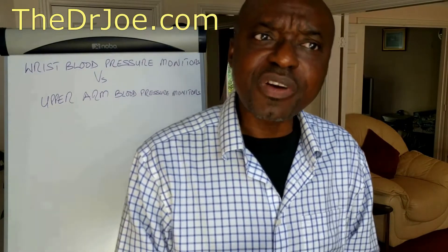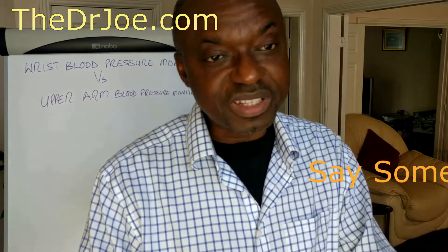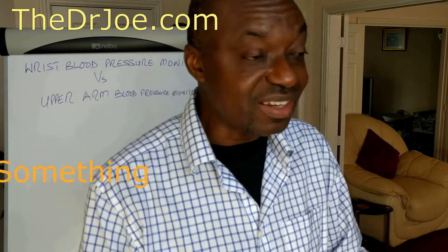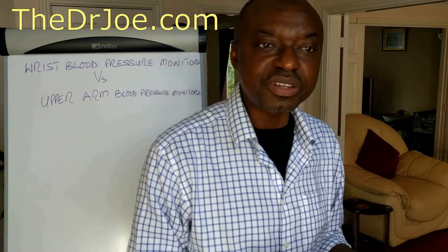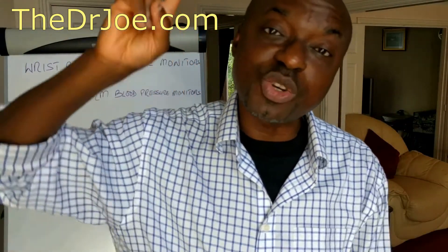I think that's about it as far as this video is concerned. If you've got something to say, say it in the commenting section — some people might find what I've said controversial, so go ahead and leave your comments. Until next time, this is Dr. Joe signing out.